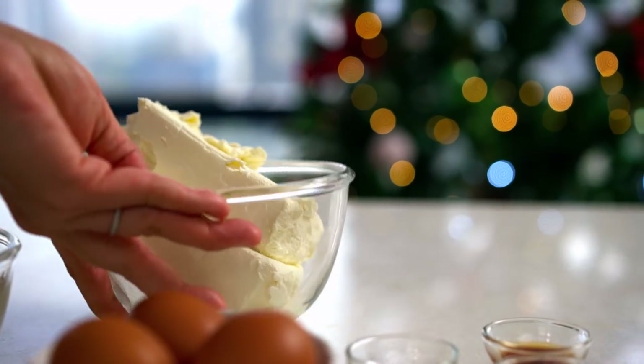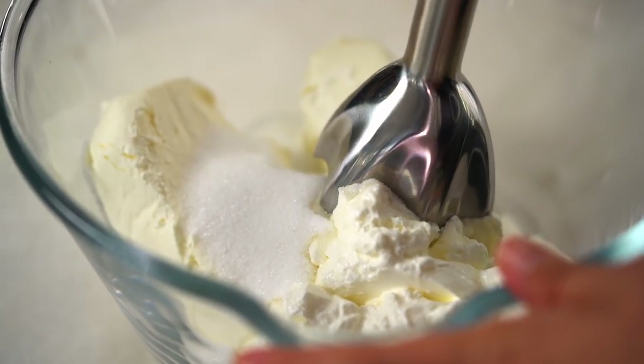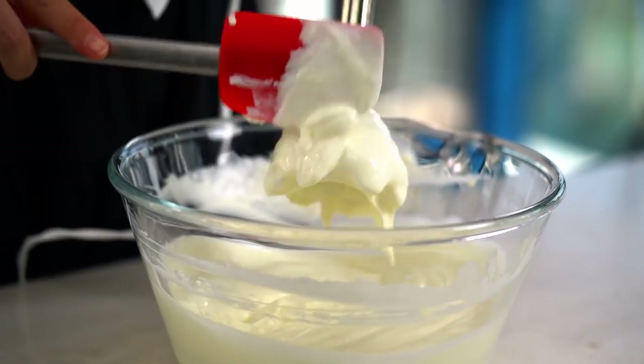Add some sour cream and caster sugar, then give it all a good mix until it's nice and smooth. Just some regular electric beaters would be great here — I'm using a little hand stick blender because in my Asian kitchen we don't do a lot of baking, but don't feel like you need that. Just beat the cream cheese with the sugar and sour cream — a regular whisk or hand beater is totally fine. You're looking for a smooth texture with no lumps at this point.